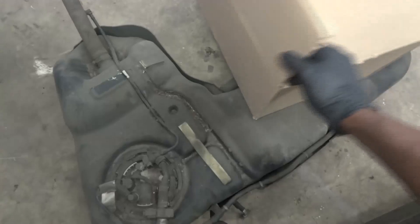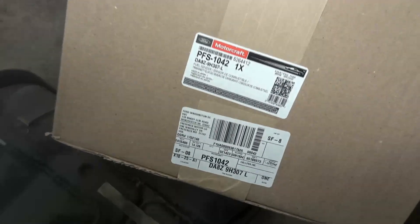This is the new fuel pump that I got from Ford. Here's the part number. So this is what we're going to install.